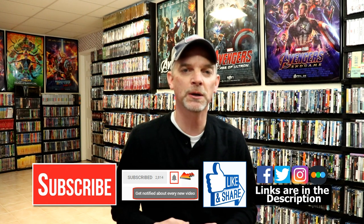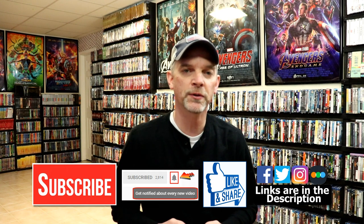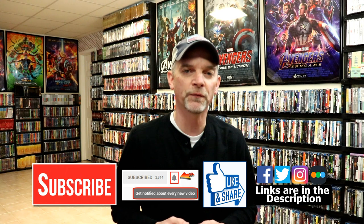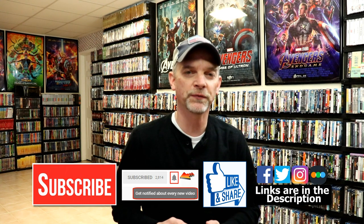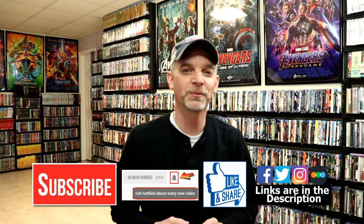If you haven't subscribed to my channel, I'd really appreciate it if you subscribe — and if you do, please hit that notification bell so you can be notified every time I upload a new video. You can also find me on Facebook, Twitter, and Instagram. If you'd like to check out what I've been watching, you can find me on Letterboxd — links are below. Thanks for watching and we'll see you next time.